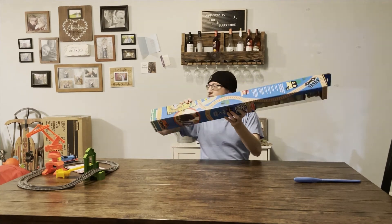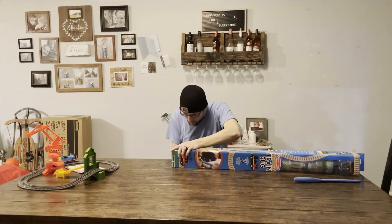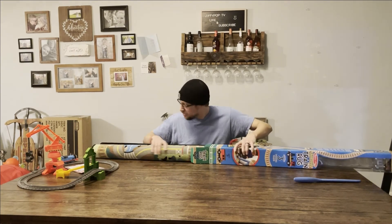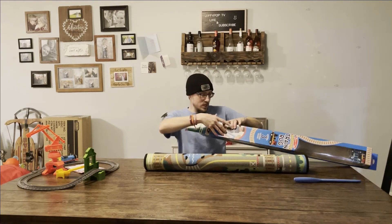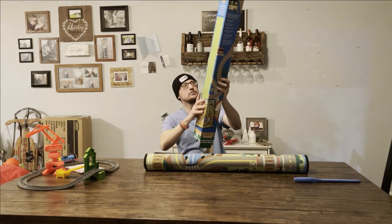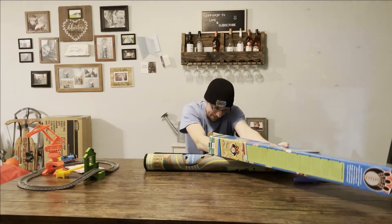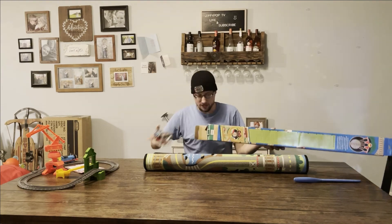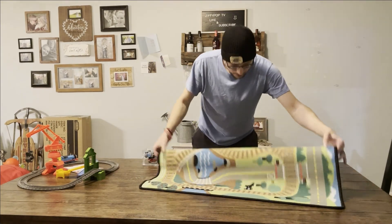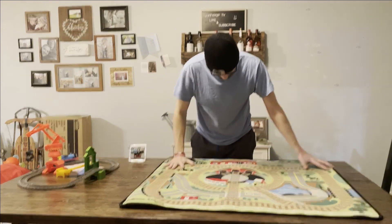There's the front. There's the side. There's the other side. Alright, let's just get inside this. No knife needed for this one. Wow, it's a really big rug. I got the cart. It's not as big as I thought it would be.